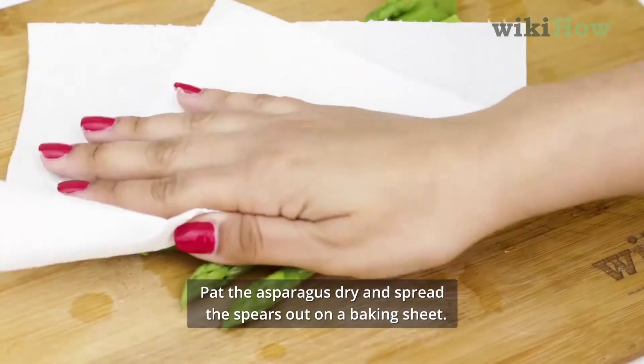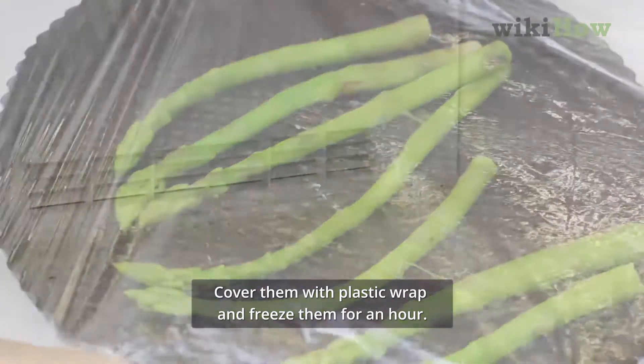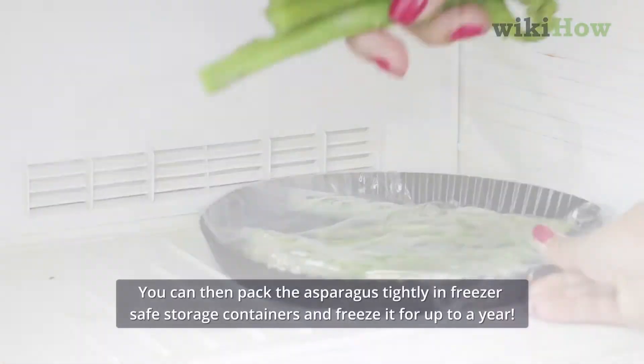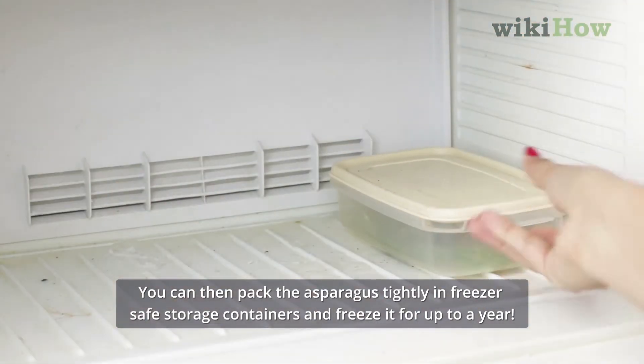Pat the asparagus dry and spread the spears out on a baking sheet. Cover them with plastic wrap and freeze them for an hour. You can then pack the asparagus tightly in freezer-safe storage containers and freeze it for up to a year.